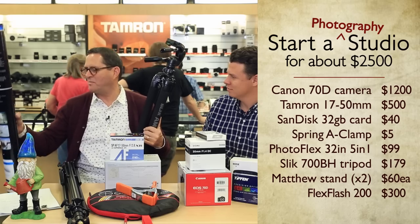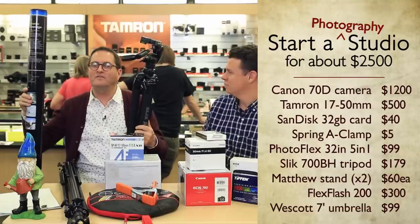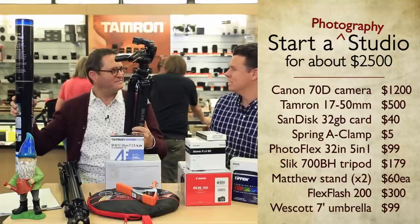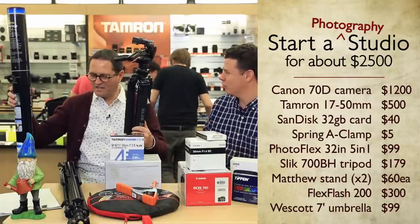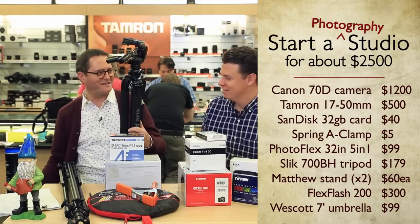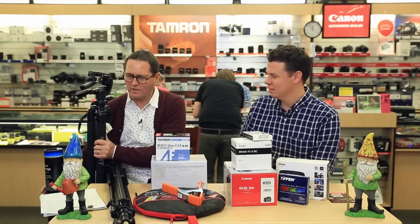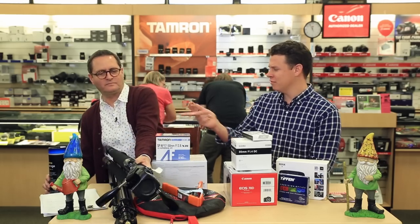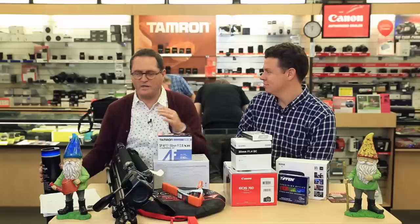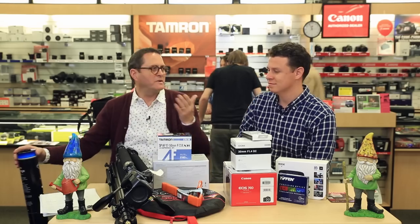Along with the strobe, I added a Westcott seven-foot parabolic umbrella — a shoot-through umbrella, so you can either bounce light for a narrow, more specular look, or shoot through it for a broader, softer light. And it was under $100. I went about $50 over budget. With a seven-foot umbrella and a strobe, you can absolutely make money with this package — portraits especially. That big parabolic source gives you a beautiful, soft, large light. If you shoot through it, it's even broader and softer.